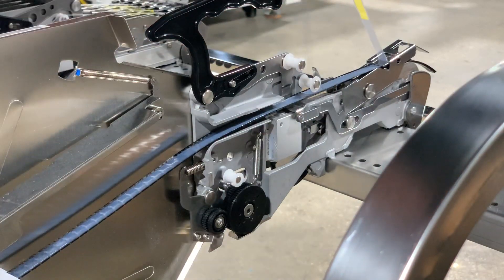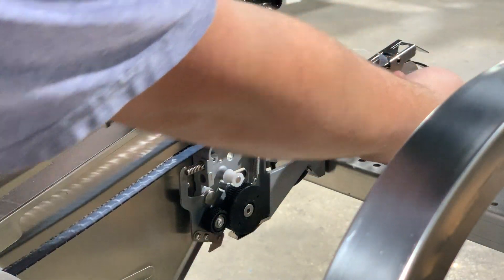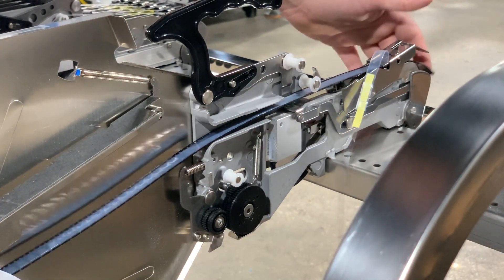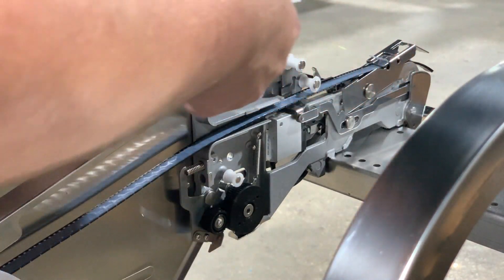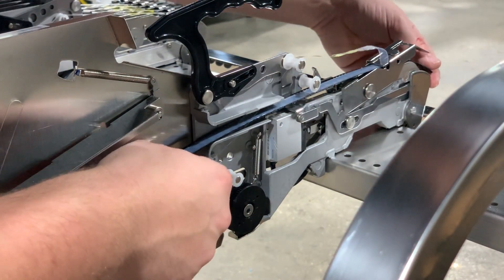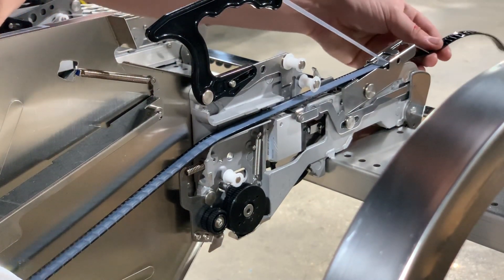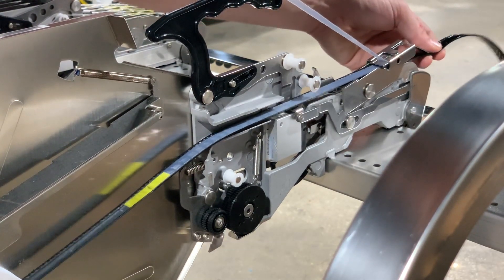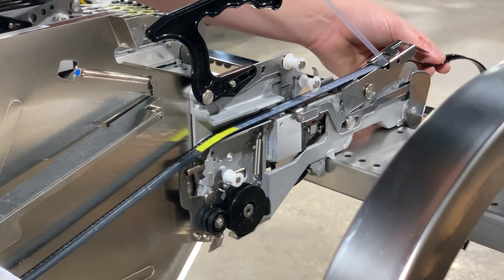Unlike the 8 millimeter feeders, the tape does not route under and through the whole assembly — instead it just comes out of the front here. So there's no need to advance it too much farther by hand if we don't want to, although we can pull here to get it to where our components are just about ready to load.